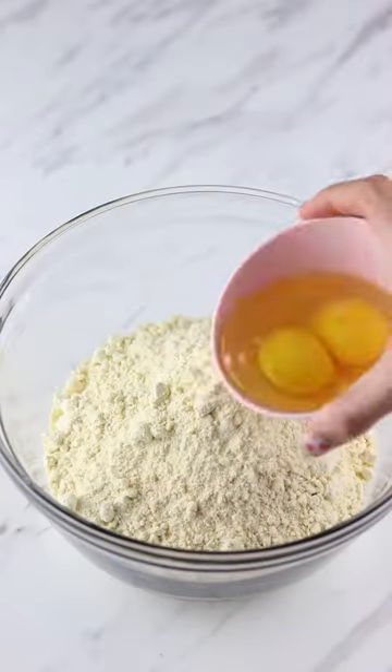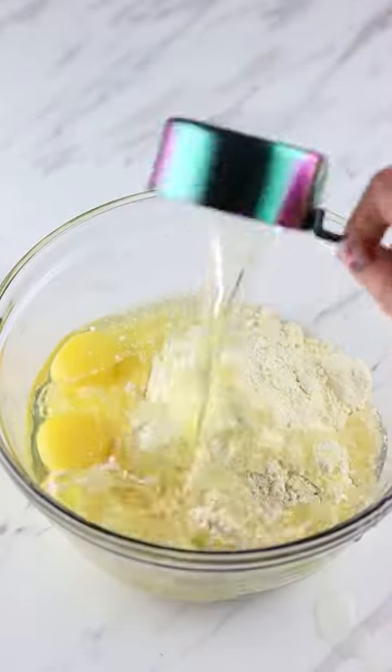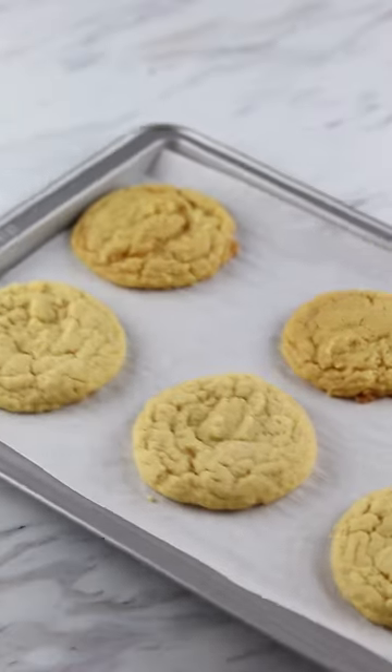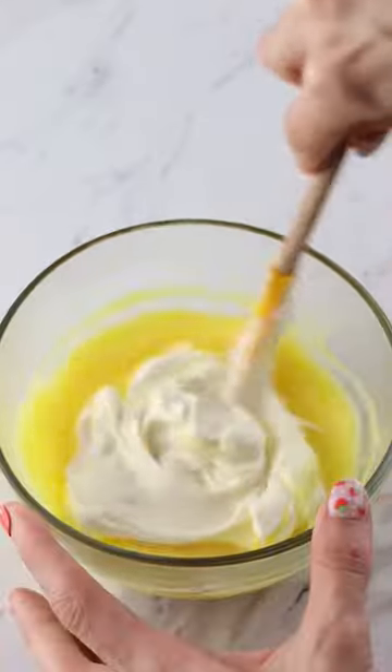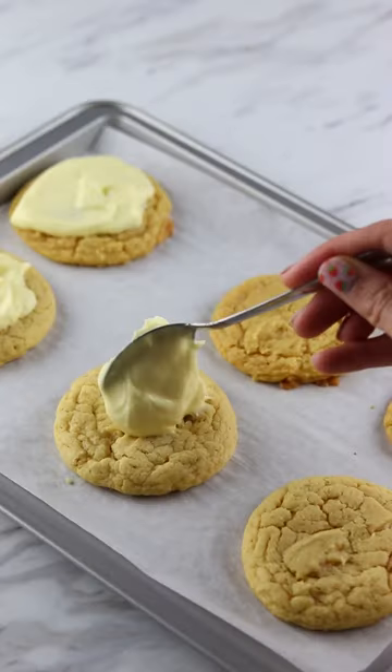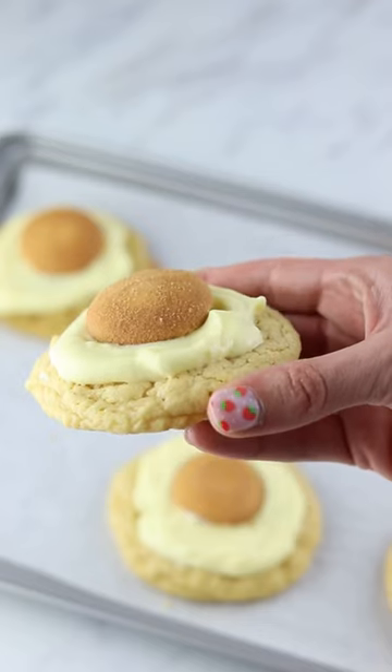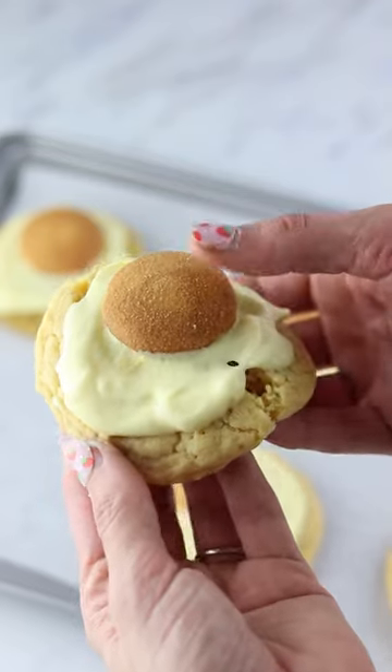This recipe was totally an experiment. I saw online that you can combine oil, eggs, and cake mix and come out with these delicious cookies. I used Dolly's banana cake mix for this and topped it off with a pudding-like frosting. It tasted just like a bowl of banana pudding but in cookie form. So I would not believe it if you told me.